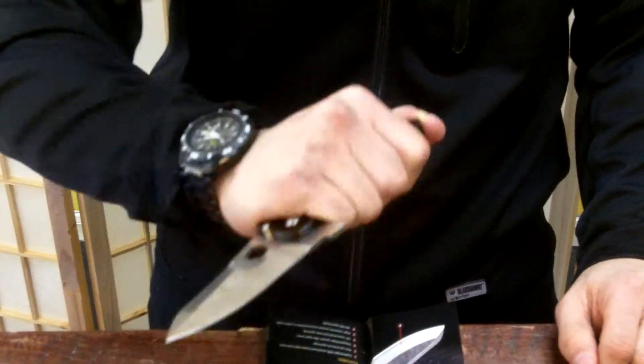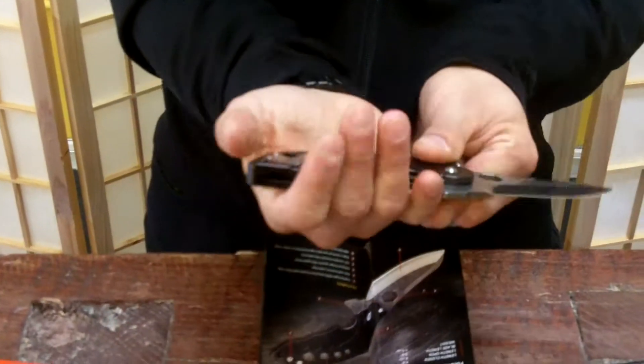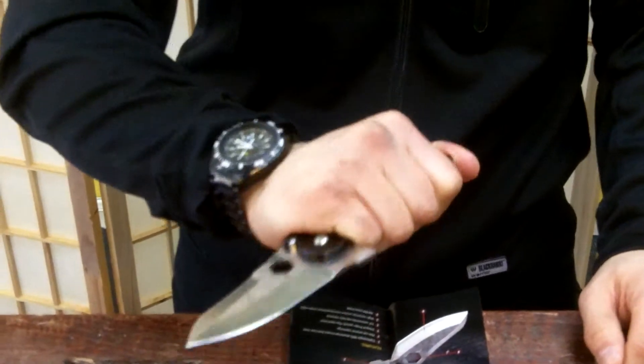This is another knife that has a very nice, natural feel to it. You can see with the size of my hand — I wear a medium to large glove — and it fits kind of perfect where my thumb can go on top and give it good control.